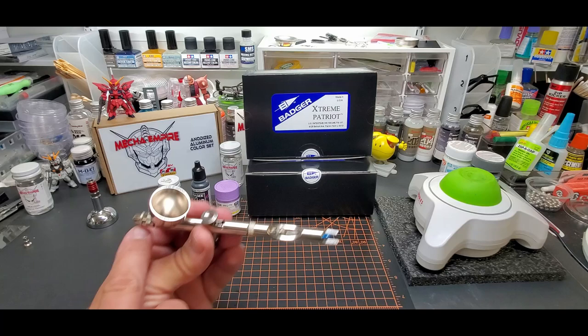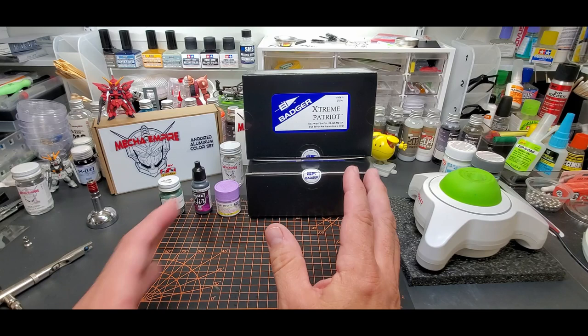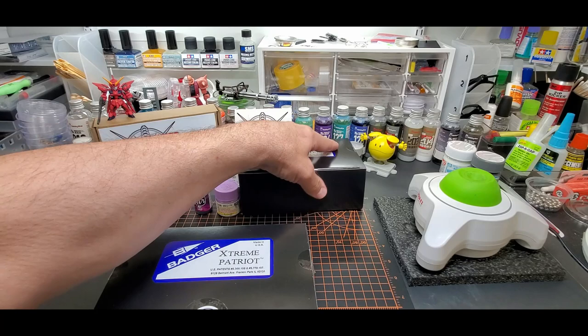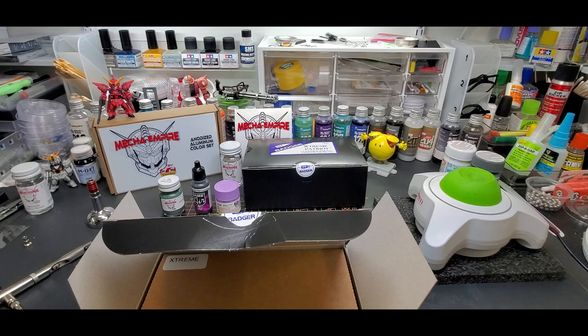It's got three different needle-nozzle combinations. This is an updated version of the Patriot — it gives you a little more control. I think it comes with a 0.33 or 0.35 needle. I have two of them because one is sealed and one will be given away to one lucky viewer. They used to come in a nice case — let me show you some of the cases I used to get.